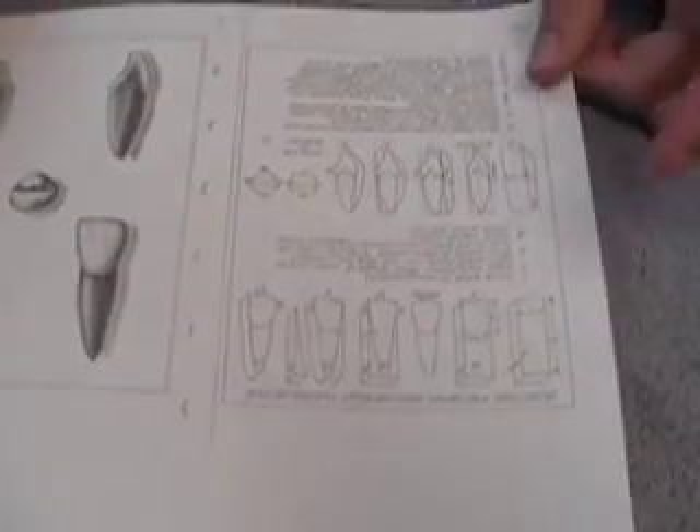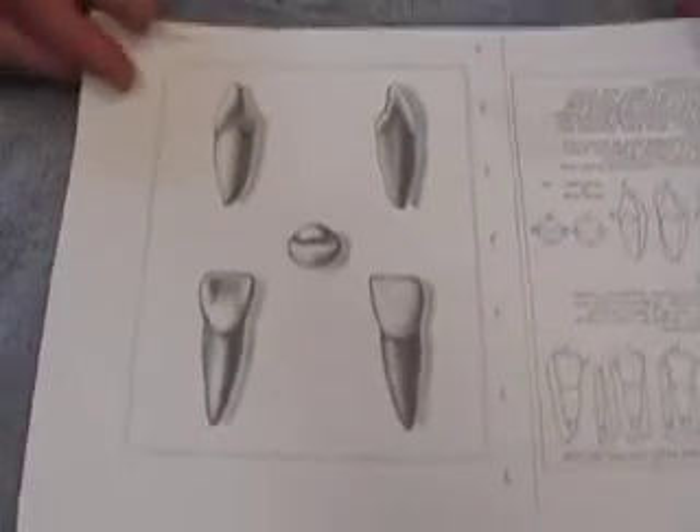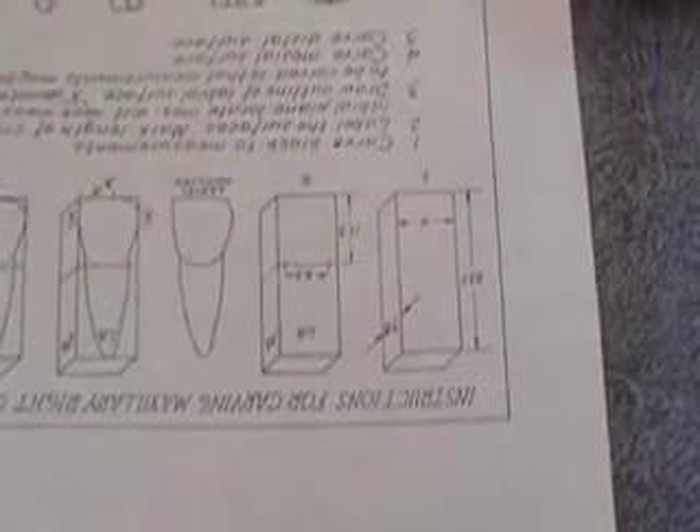The next project you'll be doing will be very similar to the last project, only you'll be doing a front tooth instead of a canine. We'll be doing a maxillary right central incisor. Our measurements will be 25.5 for length, 7.8 for facial-lingual dimension, and 9 for mesial-distal dimension. So we're going to go ahead and proceed that way.